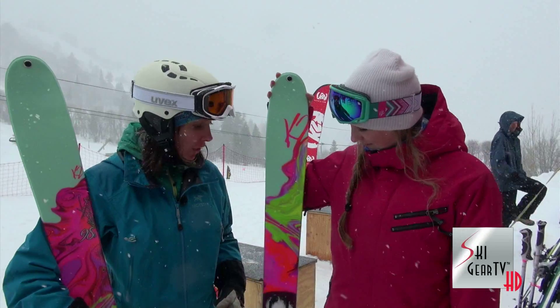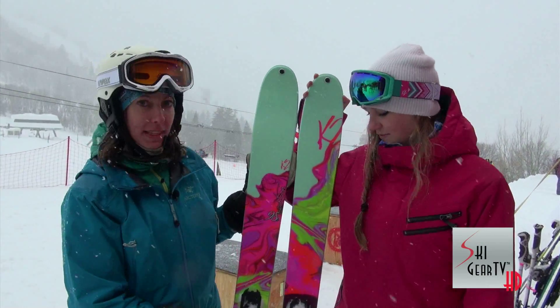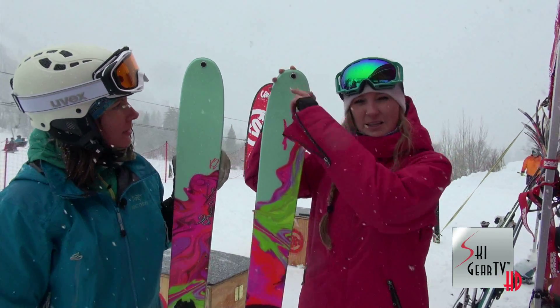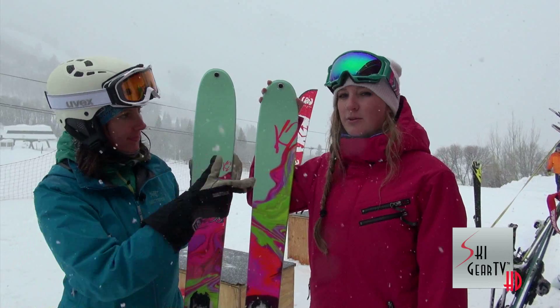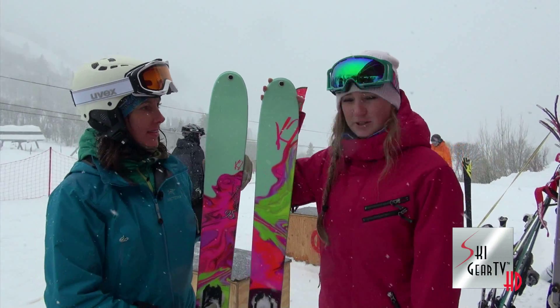Which is really fun. They match your coat — yes, definitely — and they're super fun, kind of pretty. Lava lamp graphics. Super trippy. They also have the tip and tail skin grommets, and these are perfect for K2's trim-to-fit skins — pre-cut skins which are made perfectly for the Potion 98.